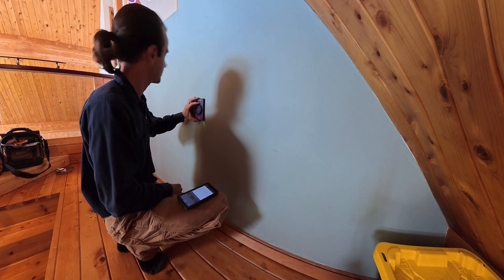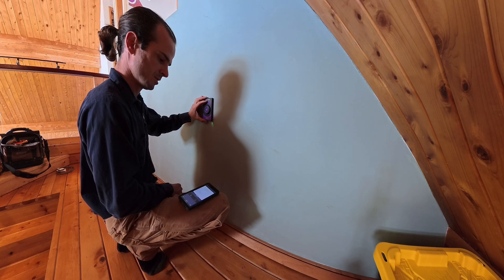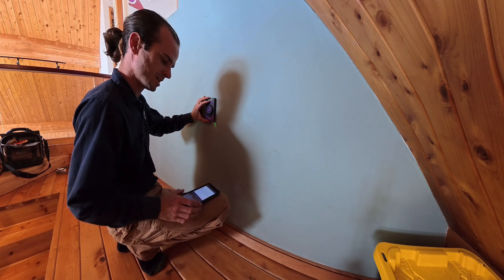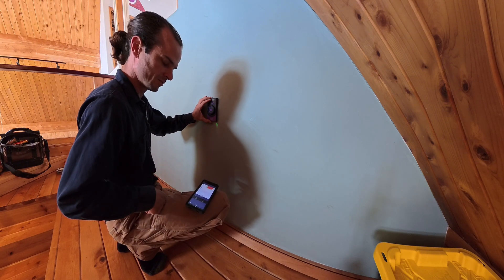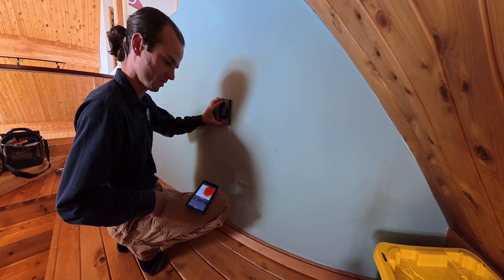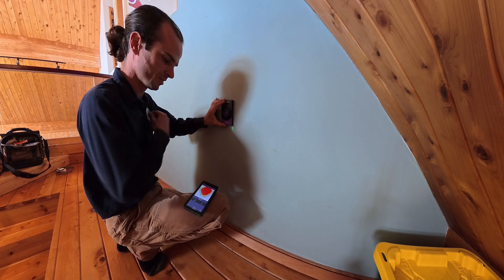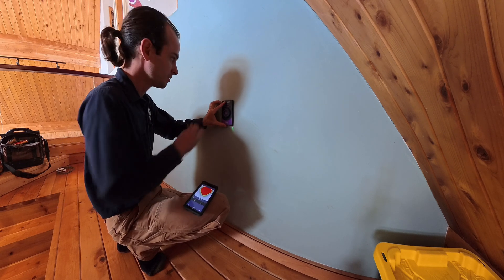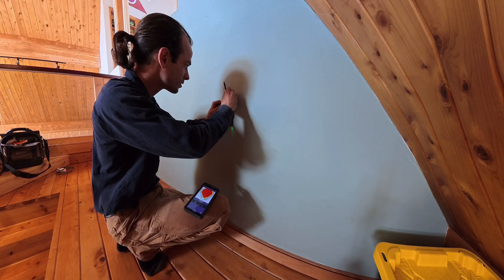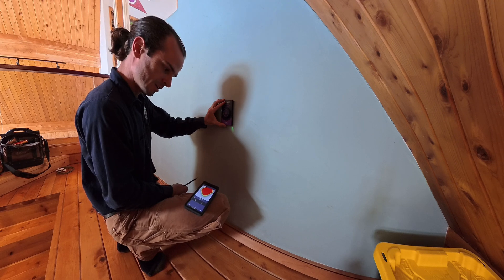So we're just going to move it very slowly. It's at pretty high sensitivity right now, and I kind of like it with the screen remote. It's found a wooden stud, and it's saying right there is the center of the wooden stud. So we'll give ourselves a little mark — a shadow mark — and then we'll continue on.